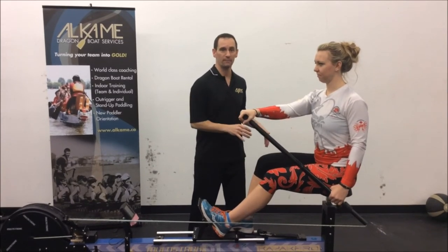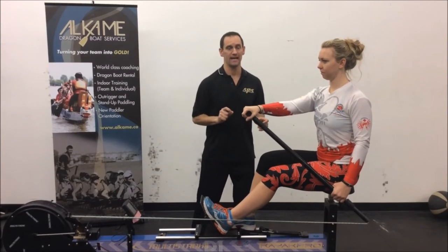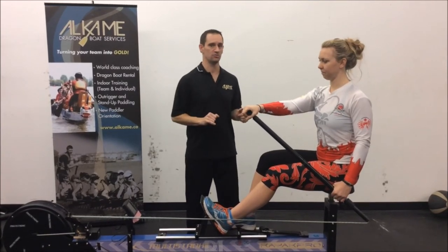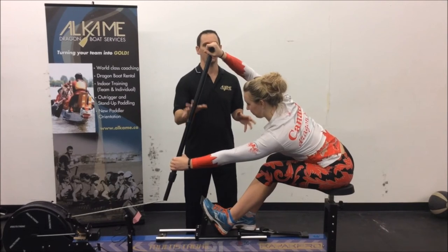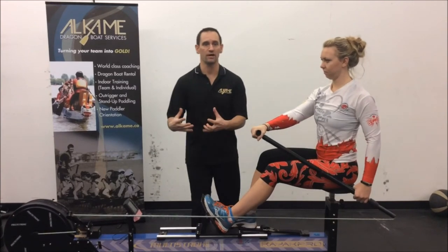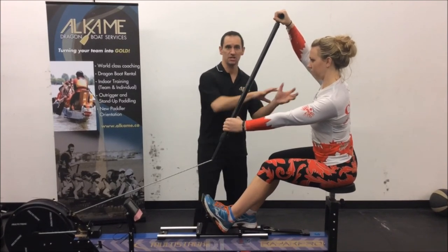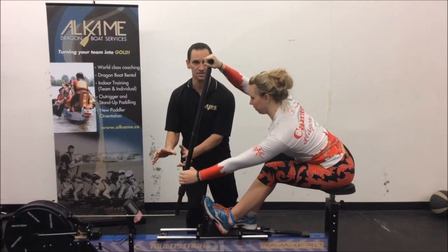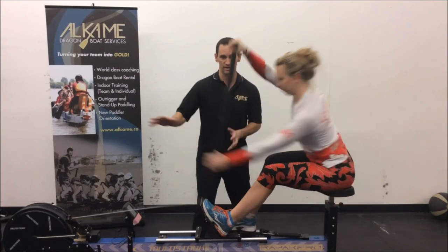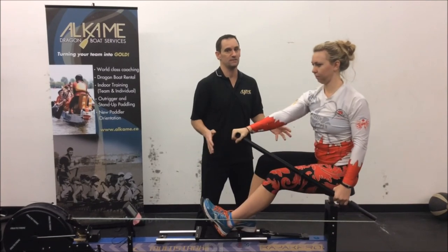Now that we've done our drill and we know how to properly get from the exit position to the setup, we want to give you one more warning — one more thing we see happening that we don't want our paddlers out there to do. Alex is going to exit but she's going to overextend too soon. This is very common. Coming up to the setup from the exit — boom, she's in a setup position, and she can now dictate where her catch is going to be and go down to the catch with momentum. The other example: Alex is already overextended out here. Typically what the paddler does is they pull back before they catch — she's now catching, derotating before her catch.